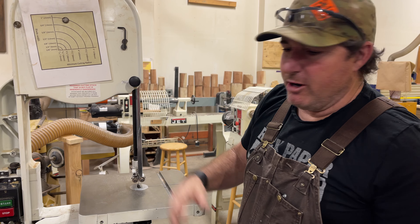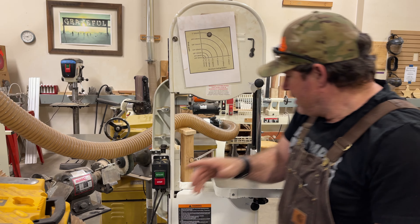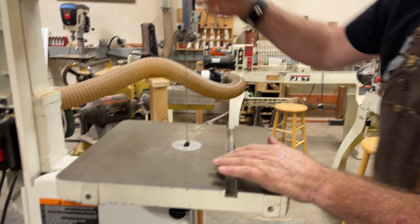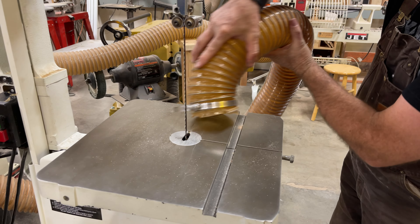Cleanup for the band saw is really pretty basic — we always want to clean up the dust and any mess we have made. I'm going to turn my dust collection back on for this tool, open the throat of my saw all the way up, and then take the dust collection hose off the back of the saw and just use it as a vacuum cleaner.